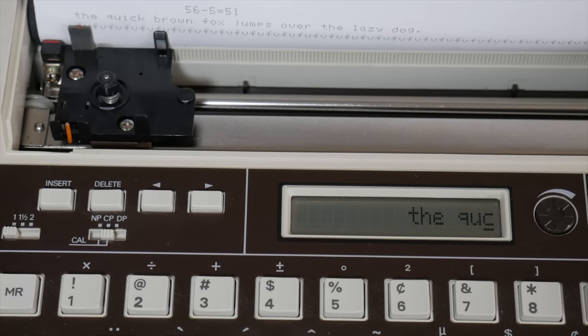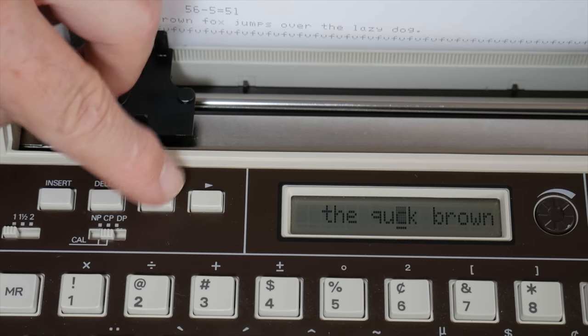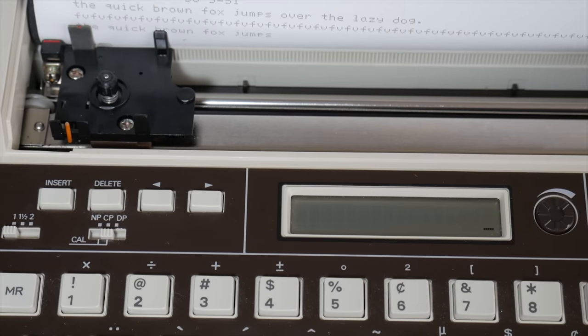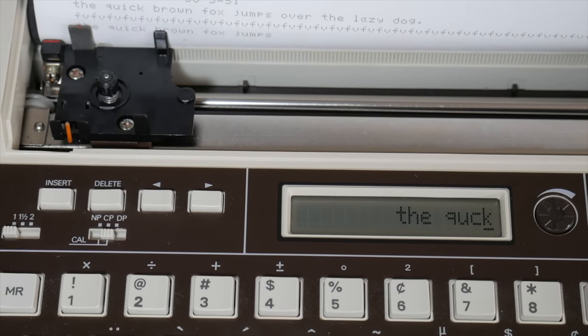Let's talk about corrections. Say I type 'space quick brown' but I forget the 'i' in 'quick.' Before you fill up the 16-character buffer — this is very important — use the back arrow to navigate to where you want to insert the 'i', hit insert, and it makes a space. Type the 'i' and hit the right arrow to return to where you were. Alternatively, you can simply arrow back to the wrong character and type over it, which is actually quicker if you catch the error early.